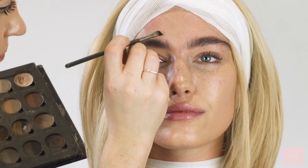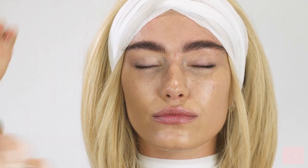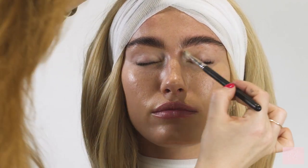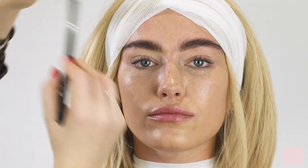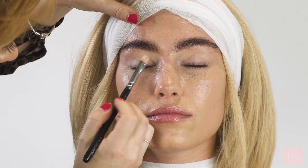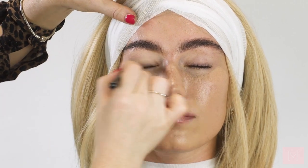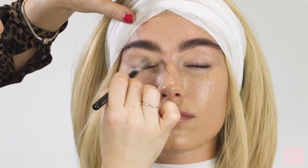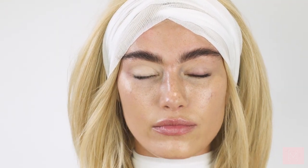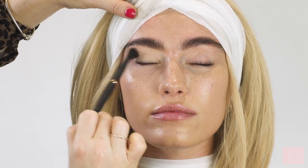To prep the eyes I'm going to be using the smudge-proof eyeshadow base by NARS, applying that all over the lid. Then I'm going to be using my Tarte Shape Tape all over India's eye, and this is going to act as a base to cover any discoloration and also as a base for our eyeshadow. I'm just going to be buffing that all over.